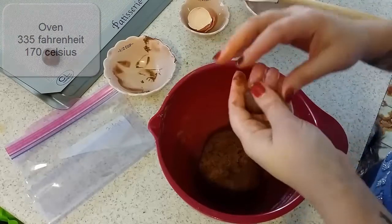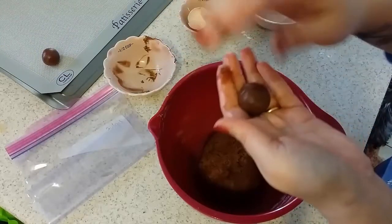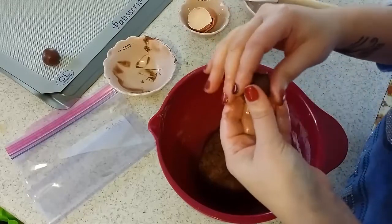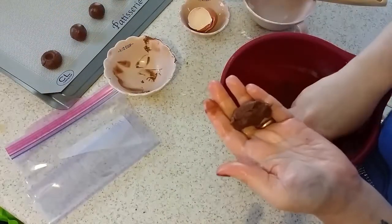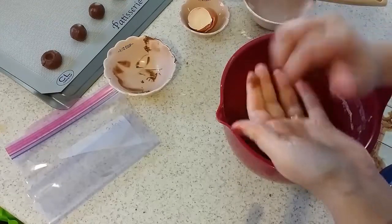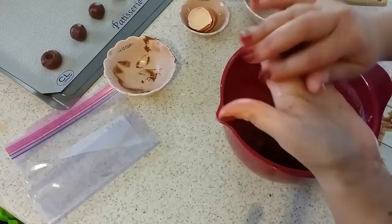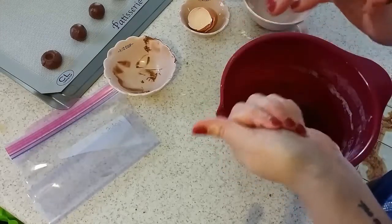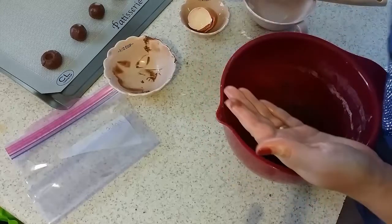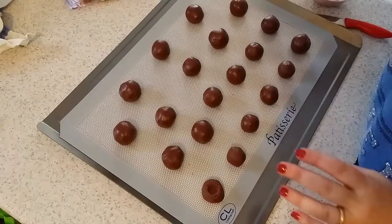That's 170 Celsius degrees. The recipe will be in the description box, don't worry. If you have difficulty with the dough and it looks really dry when you start, try to do the ball first — mix the dough like this and then form it into the ball.